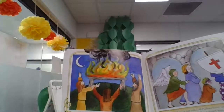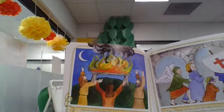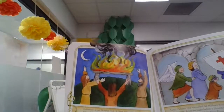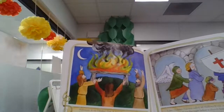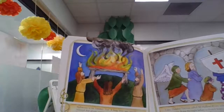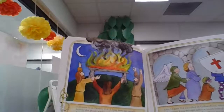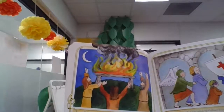Halloween is on October 31st. A long time ago, people believed that ghosts, witches, and goblins roamed around that night. Some people built bonfires to scare them away. Later, October 31st was called All Hallows Even, which means holy evening. It was the night before a church festival called All Hallows or All Saints Day. All Hallows Even was shortened to Halloween.